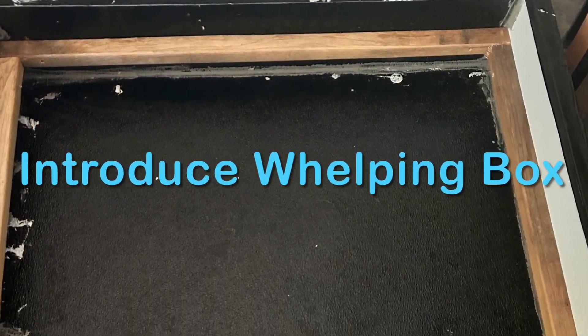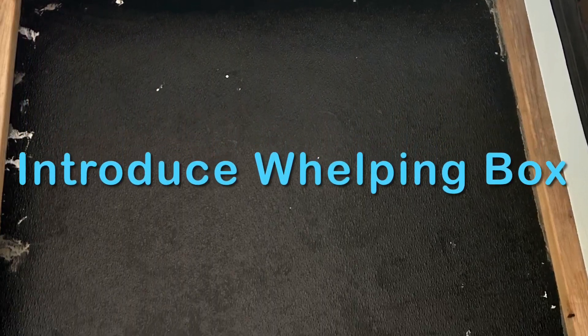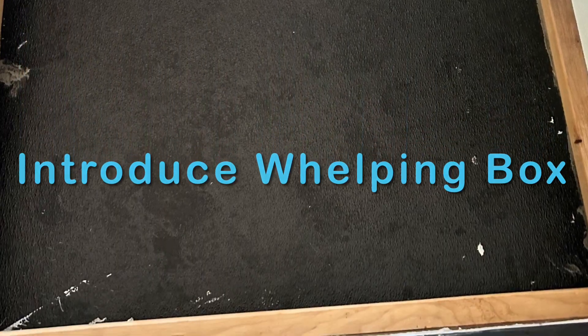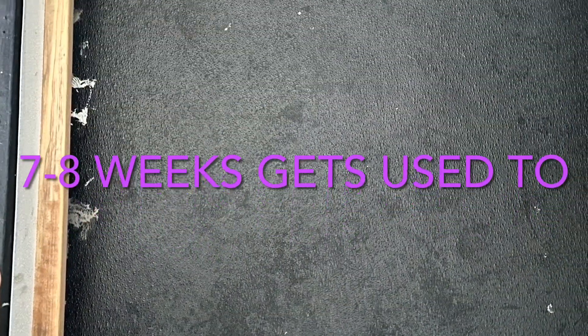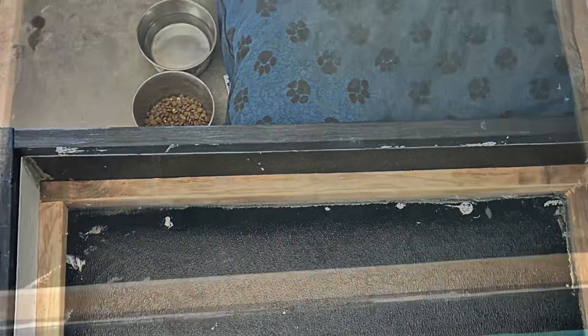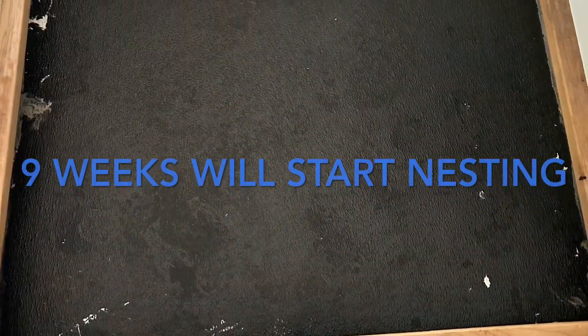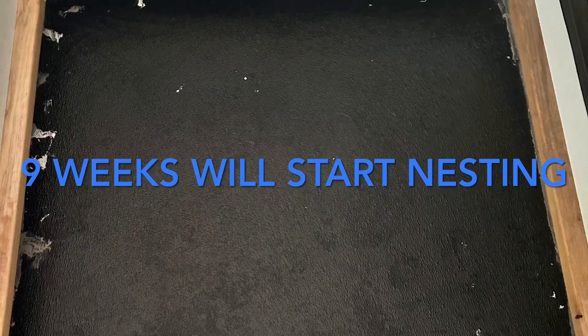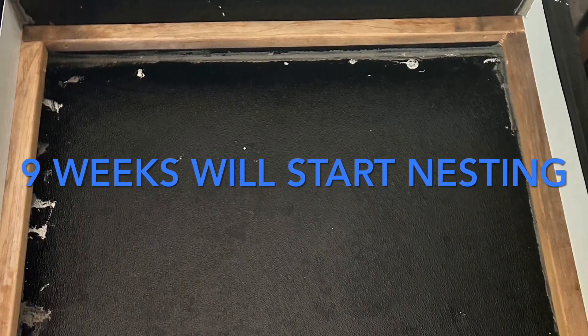It's important to introduce the whelping box during this time. Normally between a seven to eight week period — that gets her used to it over the next three to six weeks. By week nine she'll start nesting, so it's important that the box is already established in the home, that she feels comfortable being in it. She smells it, she gets opportunities to look it over.